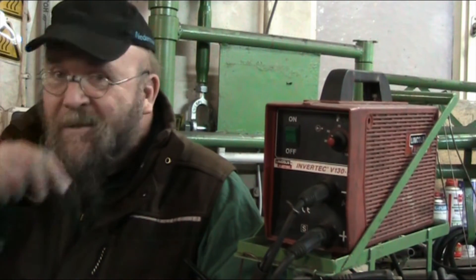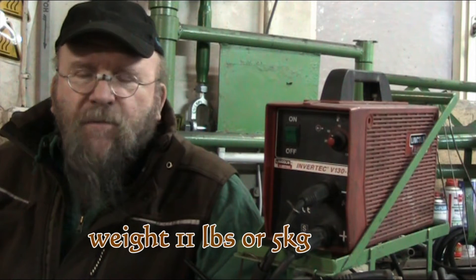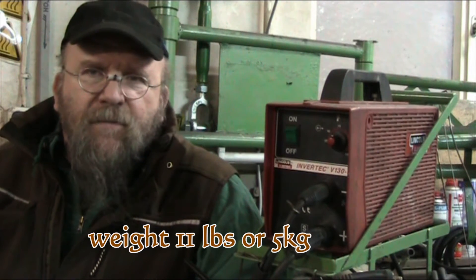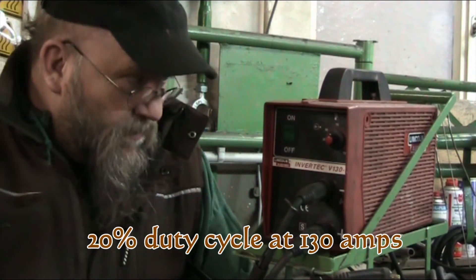There are a couple of big names in my humble list of subscribers. Today's product review is this Lincoln Invertec V130S. It's not a very complicated machine, nor is it very heavy — it weighs about 11 pounds, or around 6 to 7 kilos. It's a DC unit that goes from 0 to 130 amps, hence the designator V130.